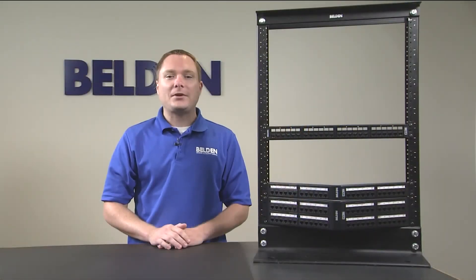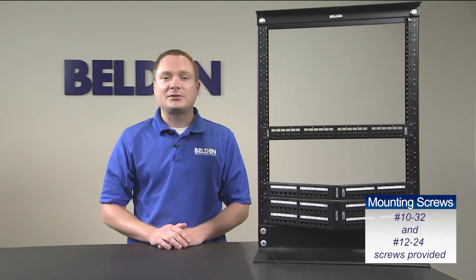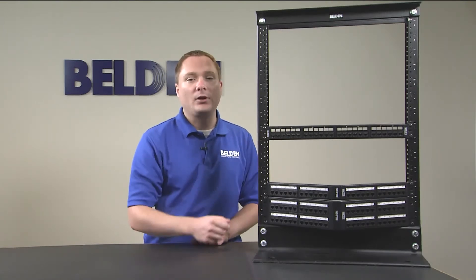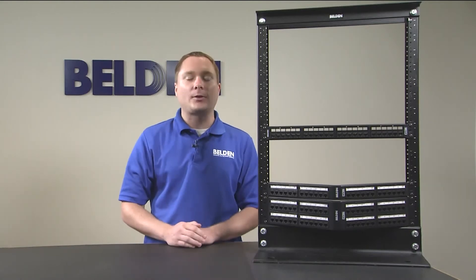The first step in installing the RevConnect patch panels is to use the provided mounting screws to secure the panel to the rack or cabinet. Here, you can see we mounted the 24-port flat panel and a 24 and 48-port angled patch panel at the bottom of our rack.